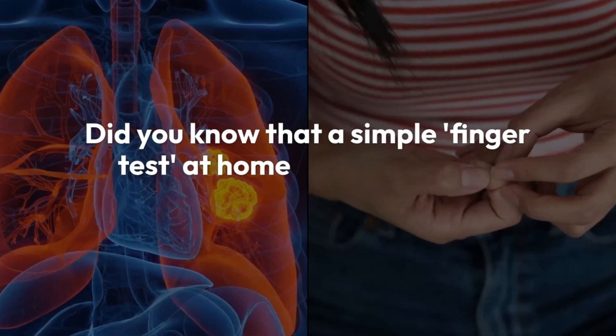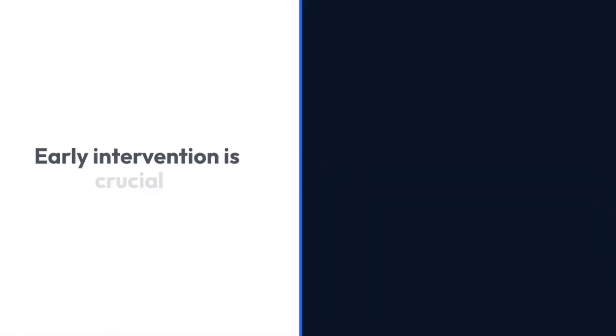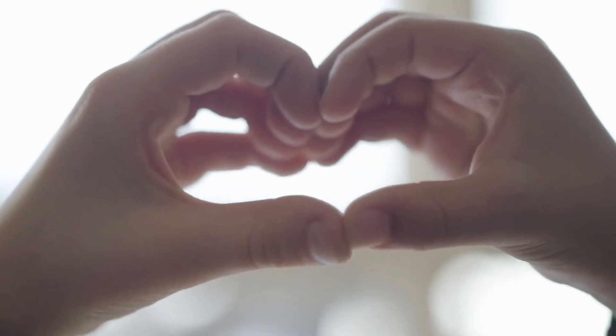Did you know that a simple finger test at home can help detect early signs of lung cancer? Early intervention is crucial when it comes to lung cancer, and this quick test could make all the difference. Here's how you can do it.